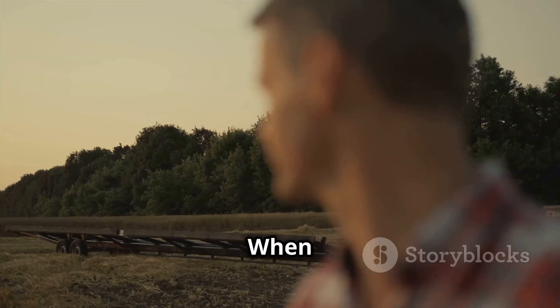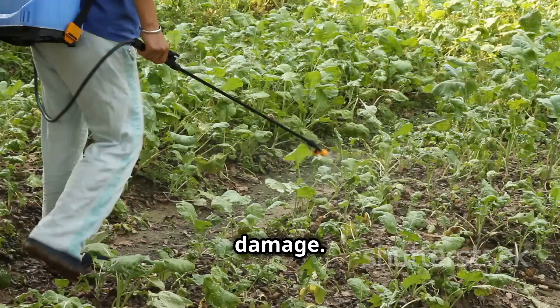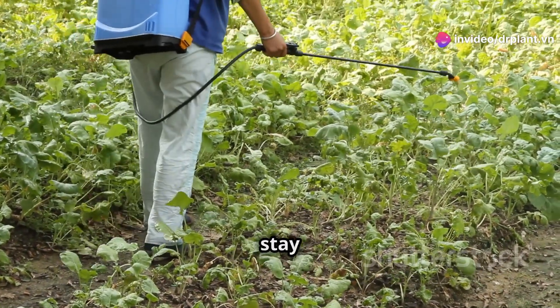Next is soft rot. When plants get this disease, the stems and fruits will rot, causing severe damage. Neko 69WP can kill the fungi that cause the disease, helping your plant stay healthy.